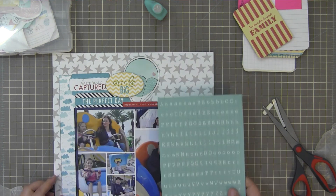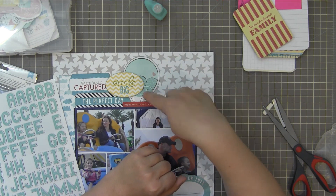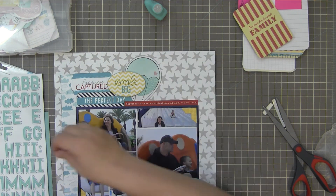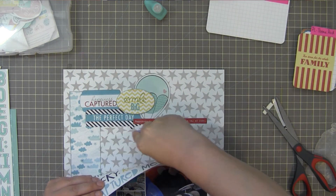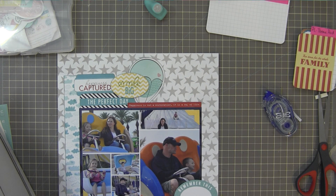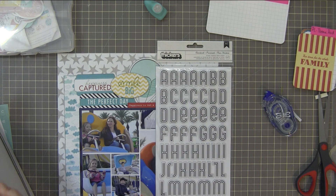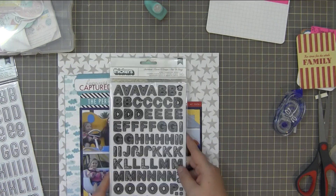I'm looking at letter stickers for my title. I really wanted a turquoise letter but it doesn't show up well enough on the background paper. I'm going to play around and try different options. You have to realize I'm talking to the camera as I scrapbook, so it took longer — sometimes I forget to talk and there are long stretches of silence. It's just not something I'm comfortable doing yet. If I'm going to talk and scrapbook at the same time, I need to start with a plan, and I don't really start my layouts with a plan.